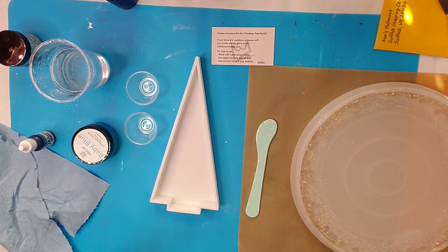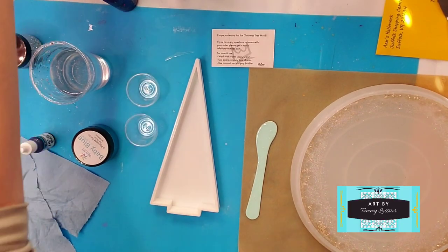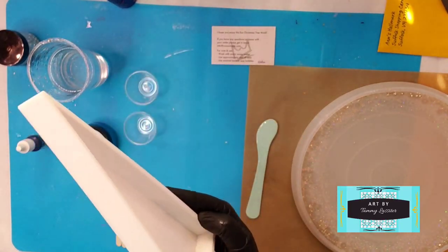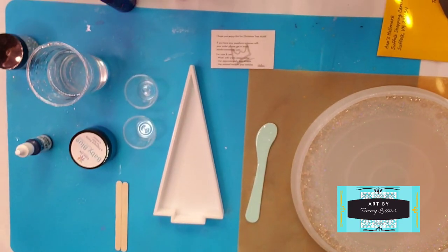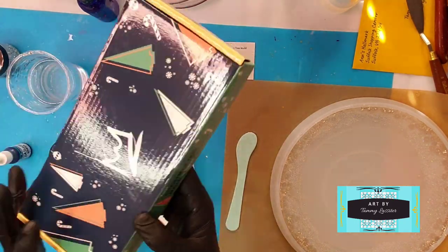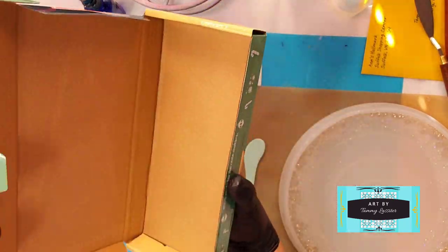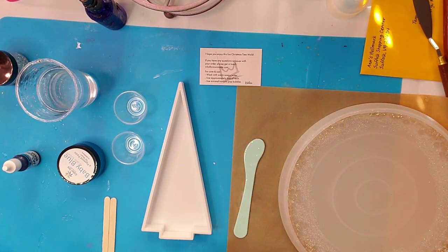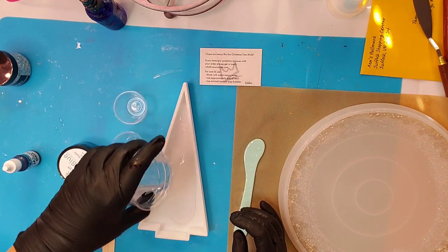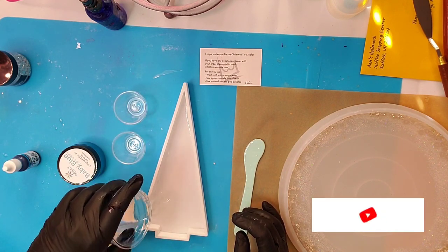Today I wanted to share with you this new mold that I purchased from Crown Made Molds. I'll show you the box in just a few minutes. Crown Made is the name of it. And I absolutely love this mold. I love the simplicity of it. It's made extremely well. It takes about six ounces of resin to fill it up.